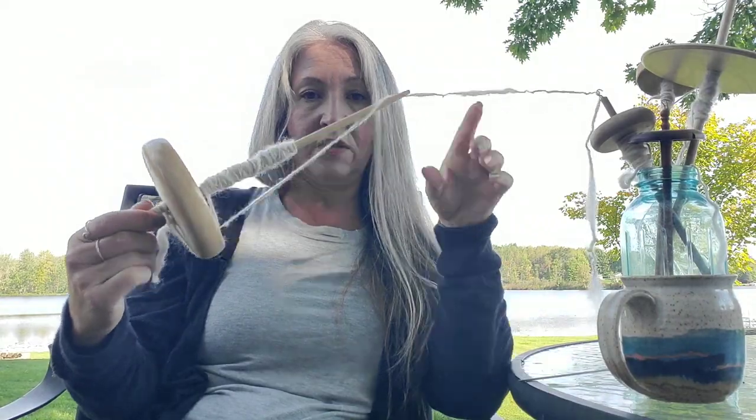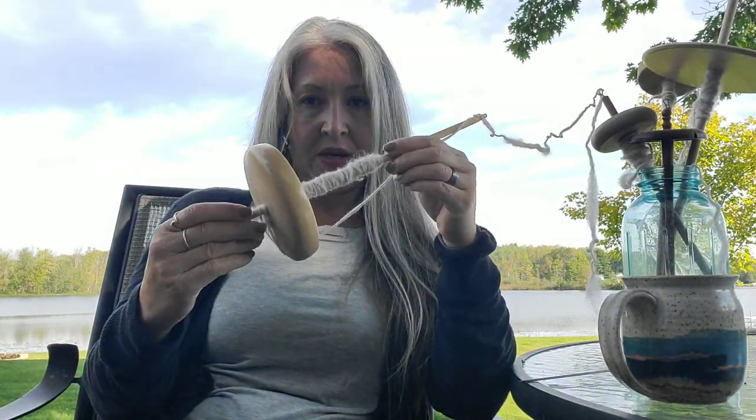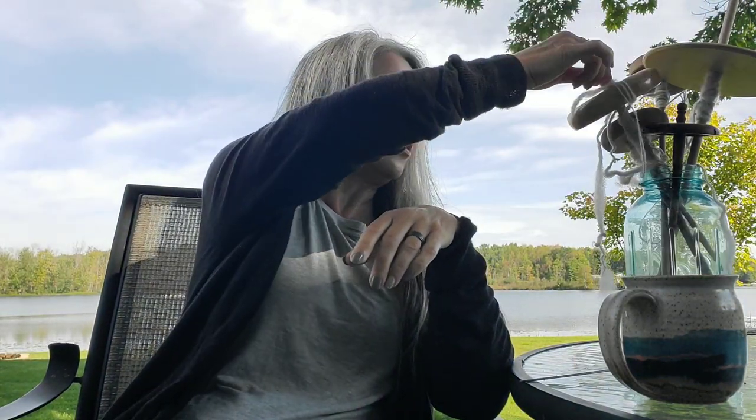There was some confusion between the shop owner and the teacher that night. What she actually brought to teach us was a support spindle — this little thing here. A support spindle sits inside a small dish and you spin from it, as you can see I've spun on this one. Thankfully, the shop owner had also purchased drop spindles, and we did progress that evening from the support spindles to a drop spindle, so that's what I actually learned my spinning on.